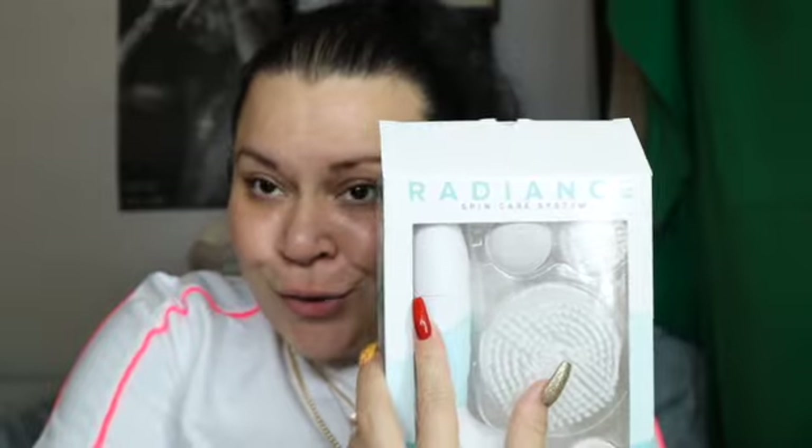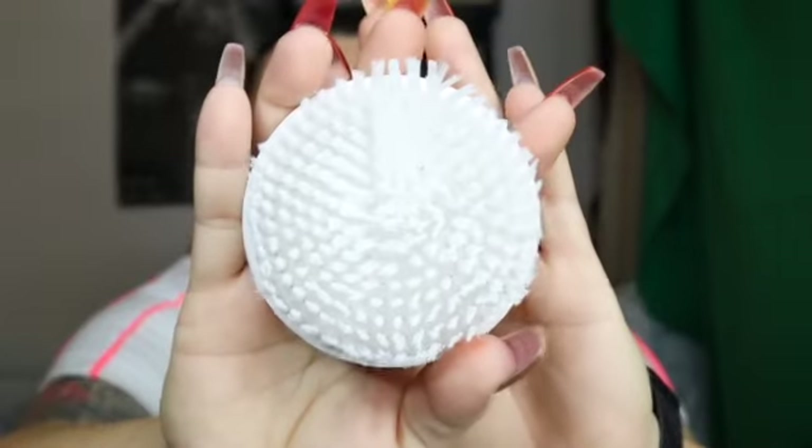So this right here, this is where it's at. I love using these type of tools for my face. I've been using tools like this for quite a while now. When I first discovered a facial brush, I was obsessed. I continued to purchase them just to try out different types. And I saw this one and I was so impressed because it has a huge brush for your body.